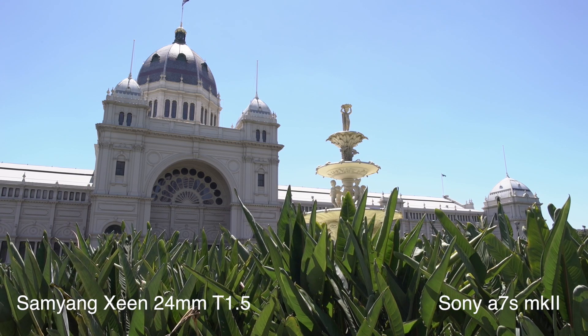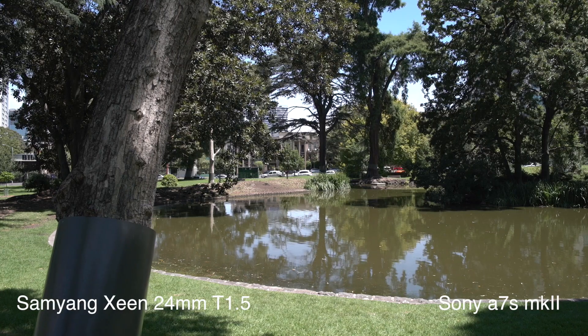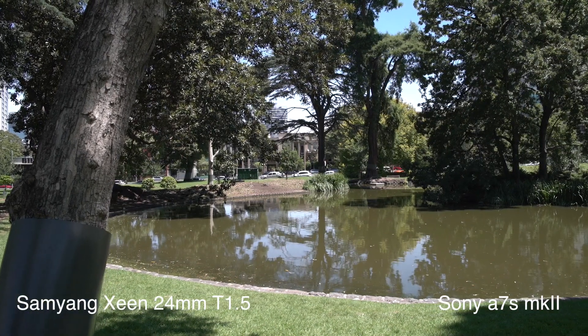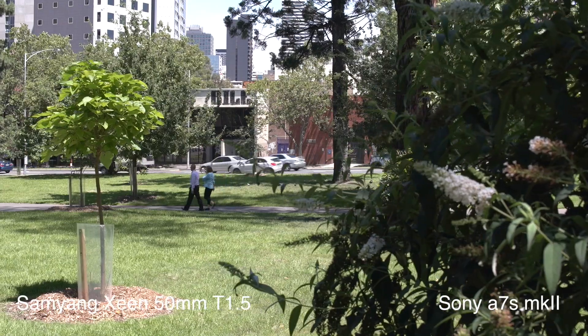If you don't know Samyang, they are a Korean lens manufacturer. They make a wide range of manual focus lenses. Now depending on where you are in the world, you may know them as Rokinon. Some parts of the world they go by Rokinon, some parts it's Samyang — same company, same lens lineup. So why might you be interested in a lineup of lenses like this as opposed to your more traditional still photo lenses? There are a number of factors, and we'll start by looking at the physical characteristics of the lens and you'll see why these are really meant for a professional production environment.